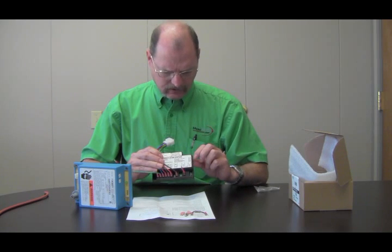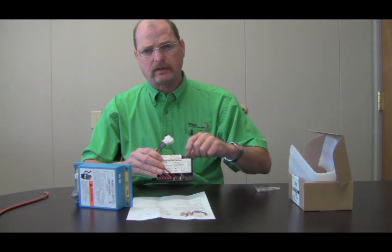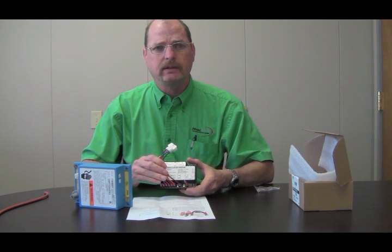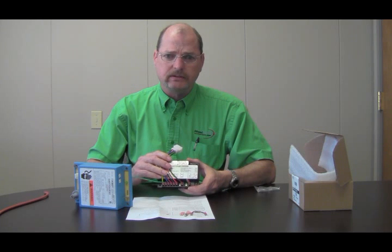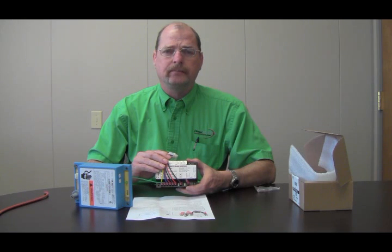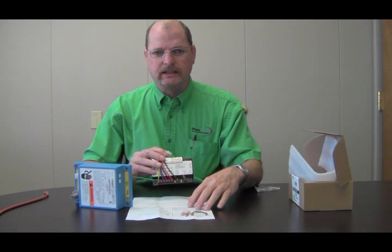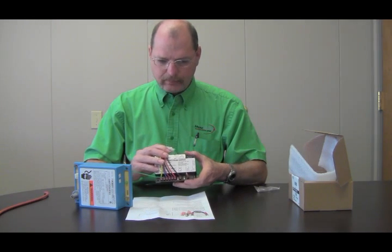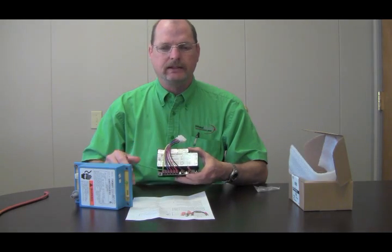The diagnostic light on this control is right up here in this corner. It gives you a certain number of blinks for each code. I do have this control on the website — just type in part search Y4749 and it will give you the price. If you lose your installation instructions, I also have a copy on our website under that part number. That pretty much does it — I'll see you next time.